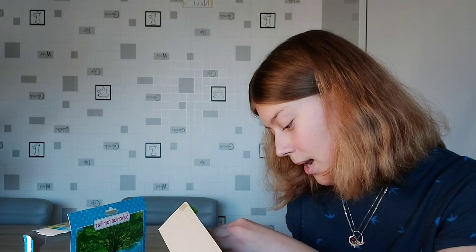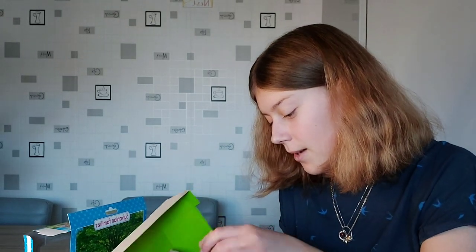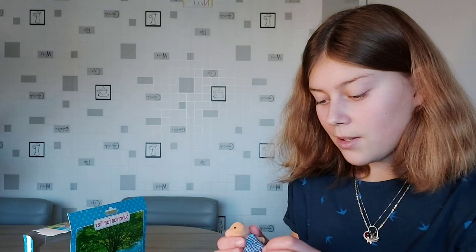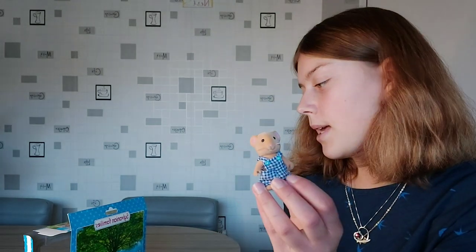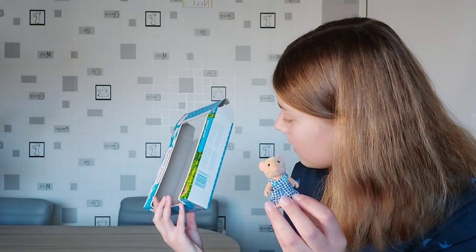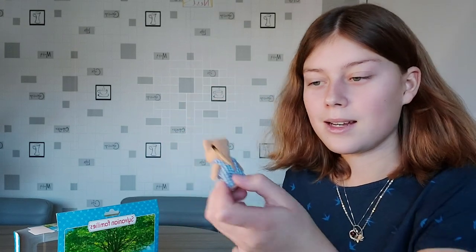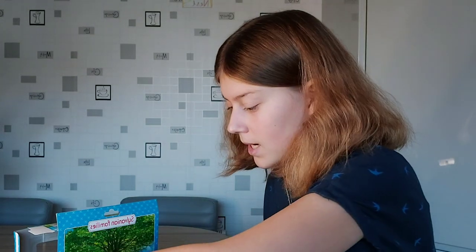Oh, I didn't know that — they've got little black bits at the end of their tails! I thought he had something on his tail, but then I realised they've all got it. I never knew that. Normally when you see photos of them you just see them from the front, so you don't really see their tails. Wow, I'm really surprised.